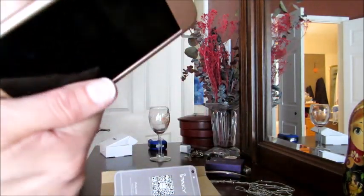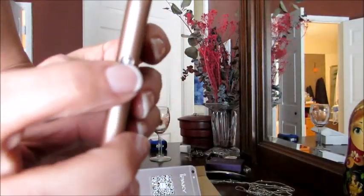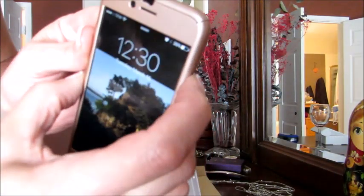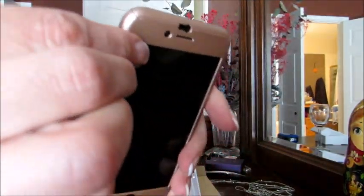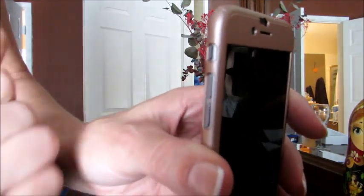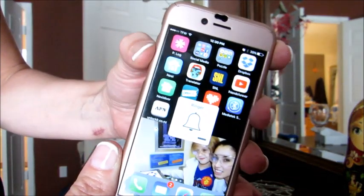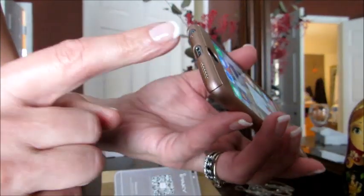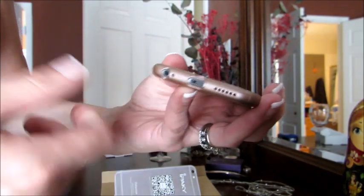We want everything perfect. This is going to help you with that, and because it is slimline, keeping the beautiful graceful lines of your phone, all these buttons are within very easy reach. You don't have to stick a finger in there to reach anything. The silent switch goes back and forth easily, volume buttons are very easy, everything is very easy to access. My aftermarket plugs all fit in here, which is a big deal to me because I like the colors of my aftermarket ones. They all fit in here beautifully. Everything fits perfectly.